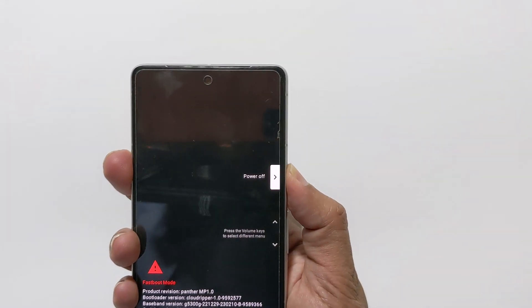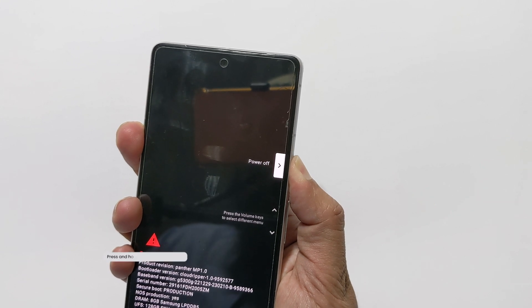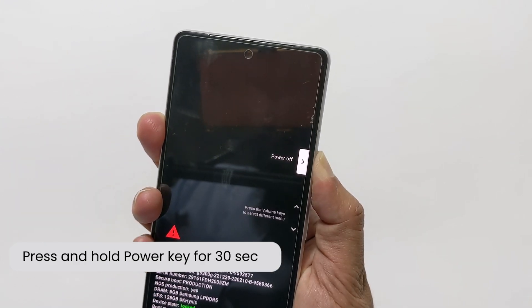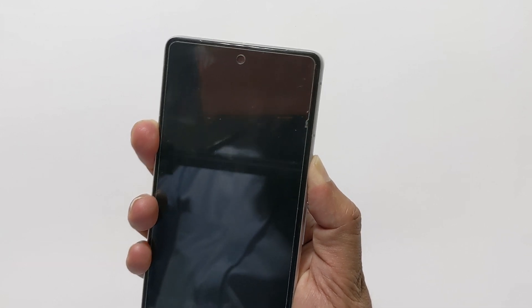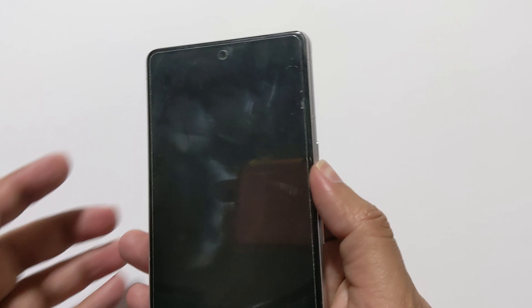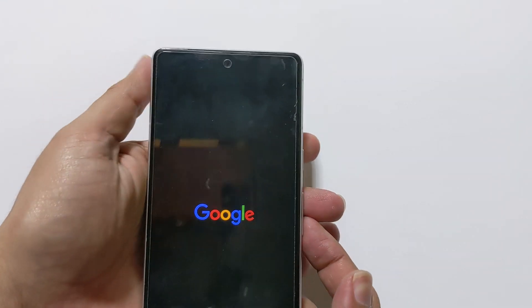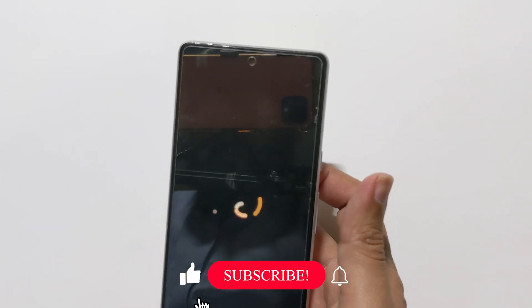Try a simple reboot. Sometimes a simple reboot can solve the issue. Press and hold the power button for about 30 seconds until the phone turns off. Release the button and wait for a few seconds. Then press and hold the power button again to turn it back on. Now wait for the device to reboot.